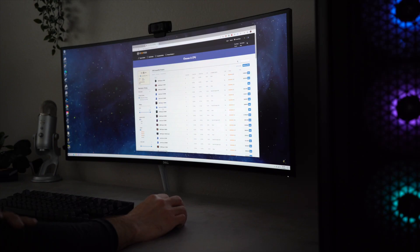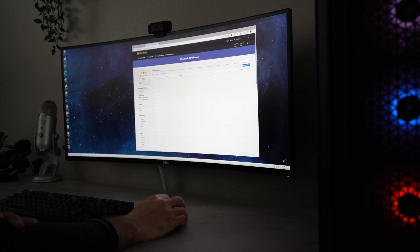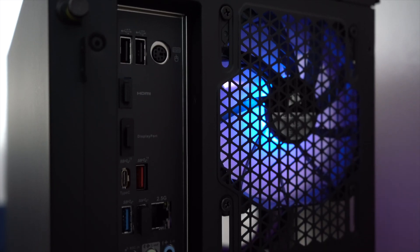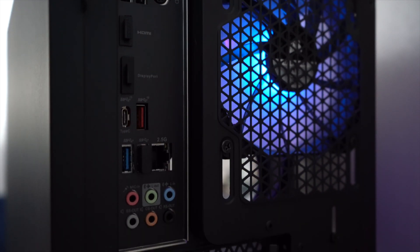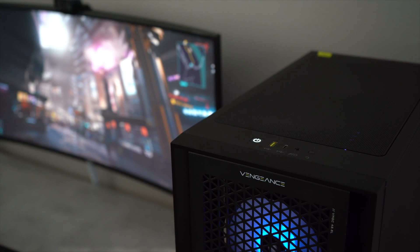To figure out the cost difference between purchasing this pre-built and building the exact same computer myself, I went to PC Part Picker to compare. With a nearly $850 premium, it would be difficult to recommend this computer to someone on a budget, but if you want a 3080 and you don't mind spending the extra money for convenience and a two-year full system warranty, then it may be worth it.